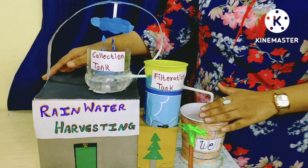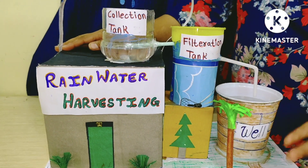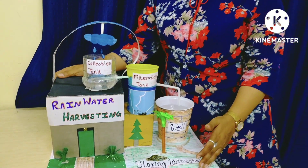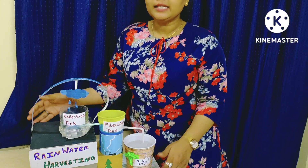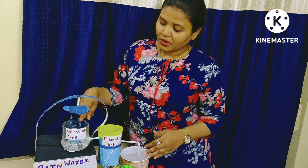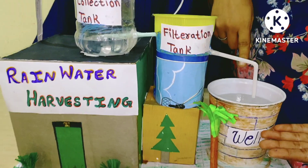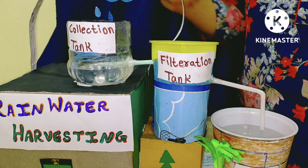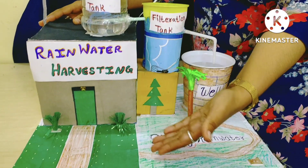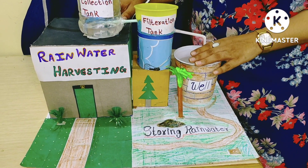This is the working model of rainwater harvesting. Before seeing the model, let's know what is rainwater harvesting. Rainwater harvesting is the simple process, or we can say a technology, used to conserve the rainwater by collecting, storing, conveying and purifying of rainwater that runs off from the rooftop, parks, roads, open gardens, and ground for later uses.